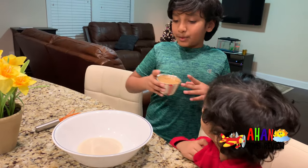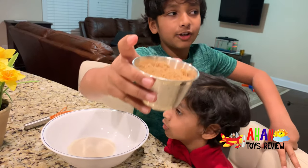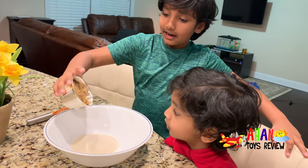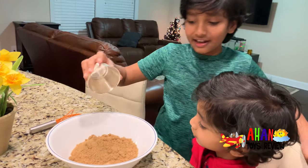The second step to making some delicious cookies is to add three-quarters cups of brown sugar. I'm going to pour it in right now. There — all the brown sugar in.